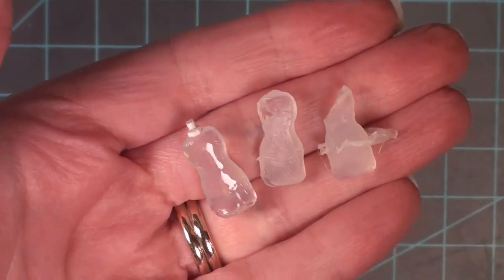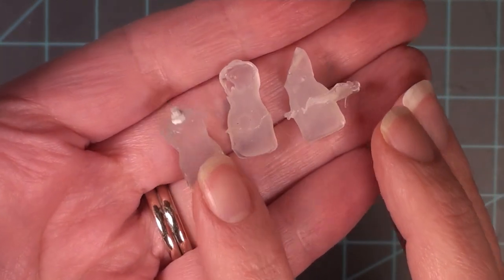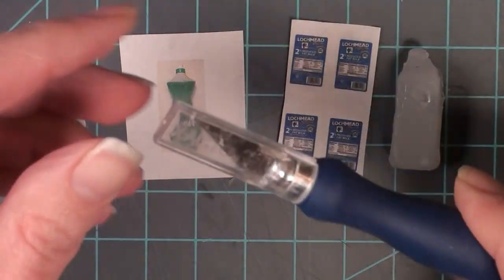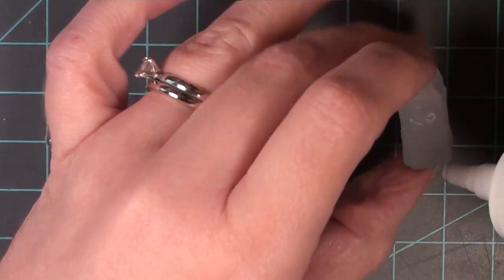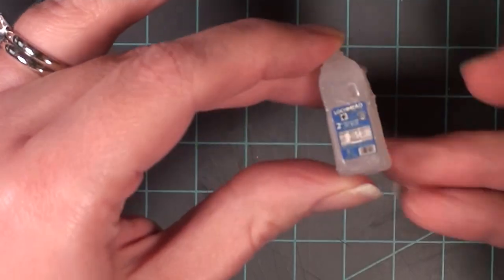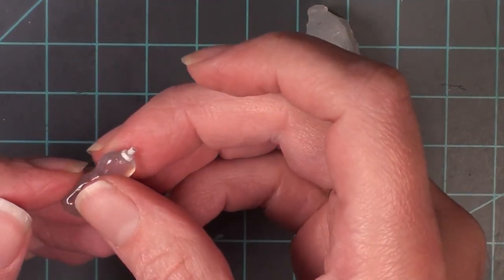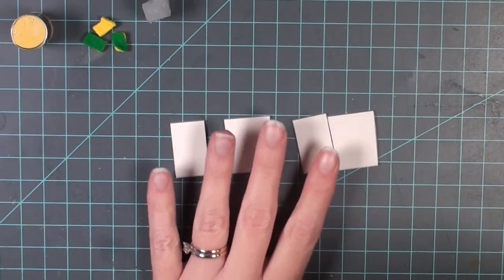I wanted to show you these were my first practices with the hot glue - so if you're getting frustrated, keep going. You will get a technique down and eventually get a great mold; it does take a little bit of practice. Now I've printed off some labels - one for my milk jug and one for my soap bottle - and I'm just going to cut those out and glue them on. It does give it that little bit of realism to have a small label.